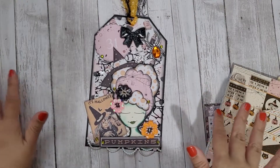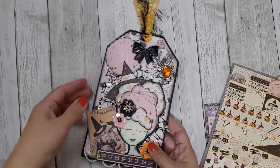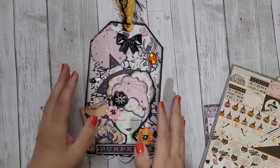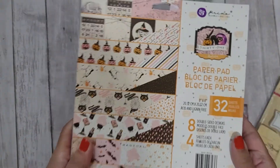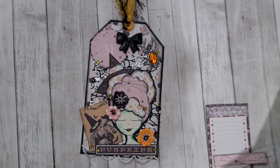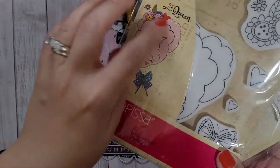She had me at Julie Nutting. You guys who follow me know that I love Julie Nutting stamps. I thought this would be a really fun opportunity to try doing a Halloween-themed Julie Nutting tag. I used Frank Garcia's 31, which I've been playing with and making some embellishments, and I used Clarissa — this is my favorite stamp right now.